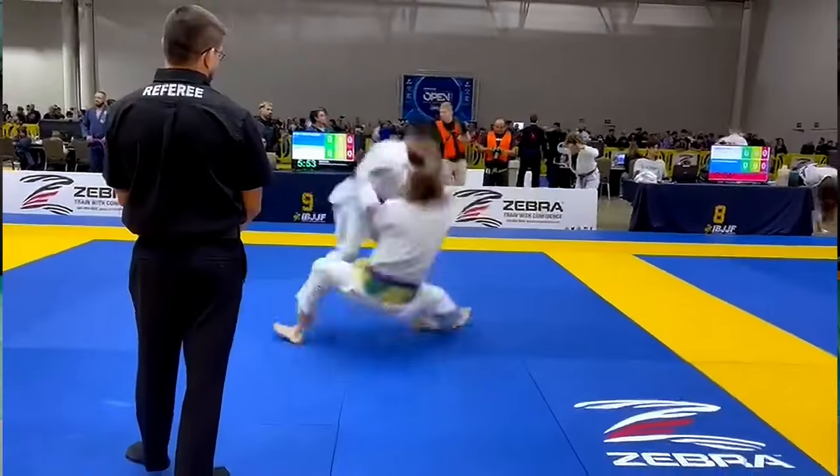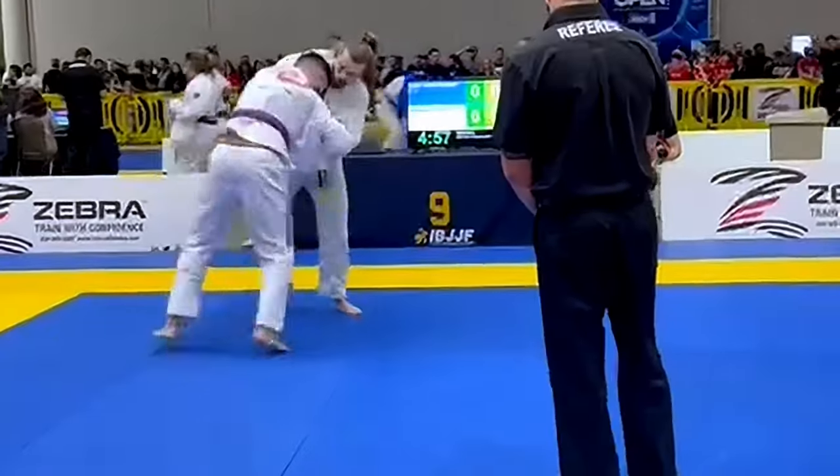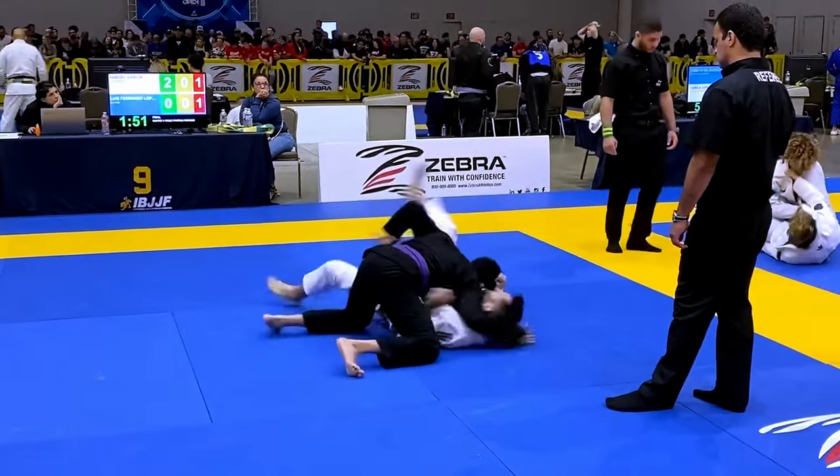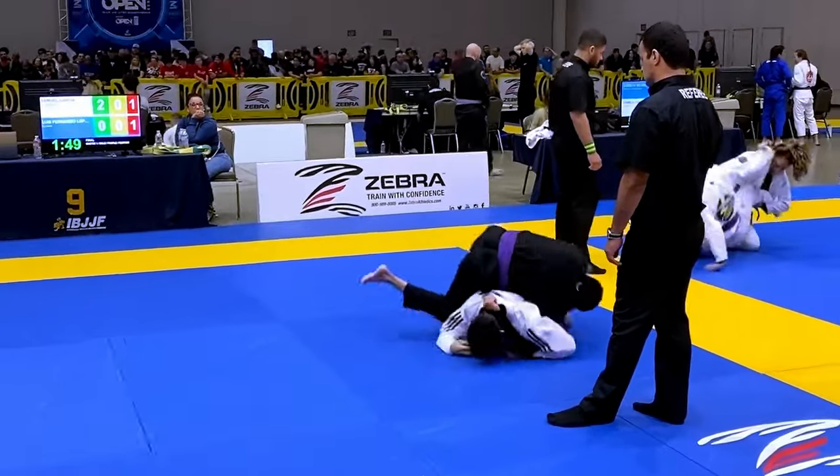Hi guys! Today I got some really nice takedowns that we're going to check out. We're also going to look into a topic that usually people look past, and that's takedown retention — what to do when the opponent stands up in our closed guard, and of course submissions and some nice transitions.